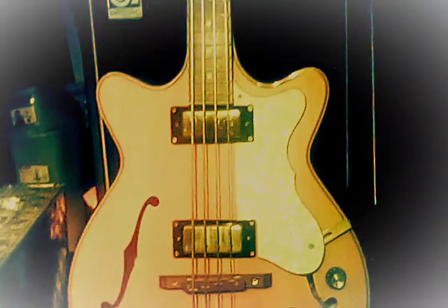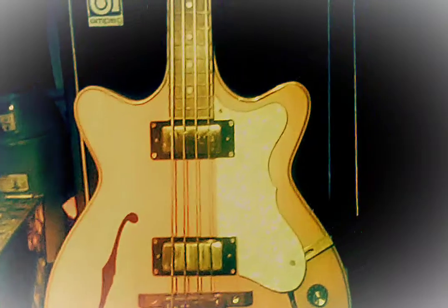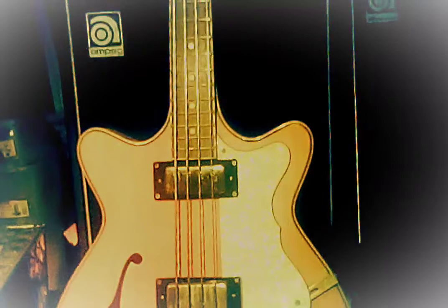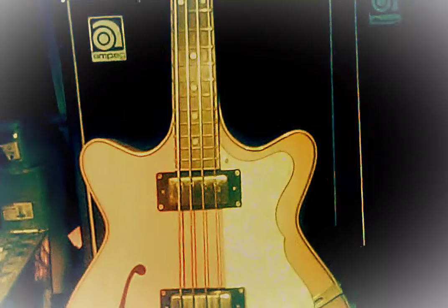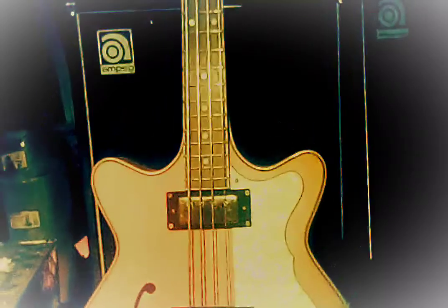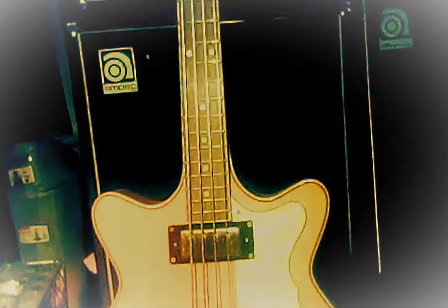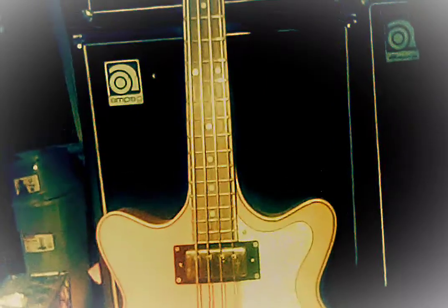I purchased this bass back in 2005 off of eBay. It's had a rough way to go, but luckily she's still beautiful as ever. It survived a van accident back in 2005, which injured a few of my bandmates, severely injuring my bandmate Damon Fowler.